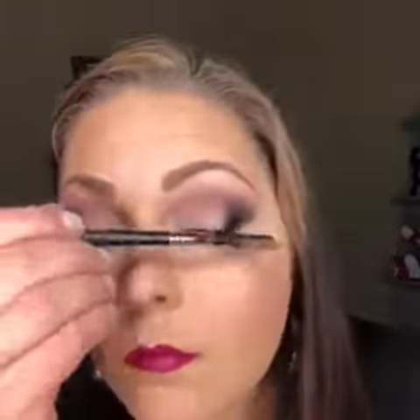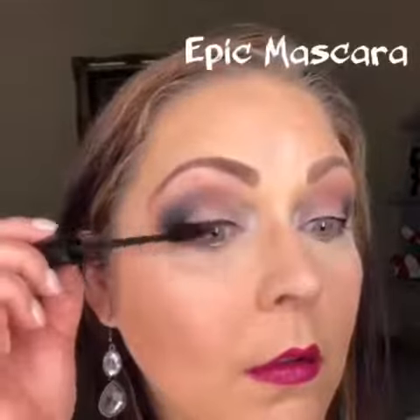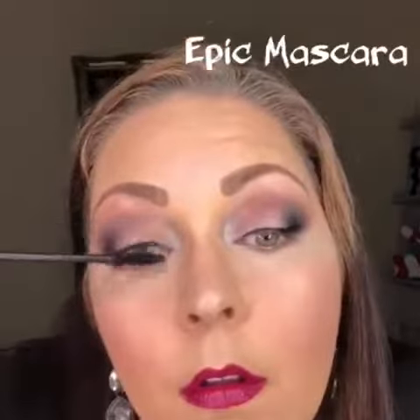Then we're going to brush out our lashes with the lash comb and then I apply our Epic One Step mascara. This mascara will curl and lengthen your lashes for days.